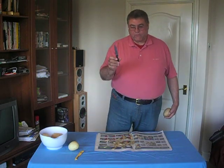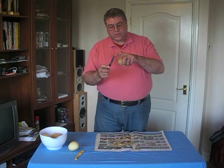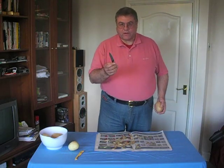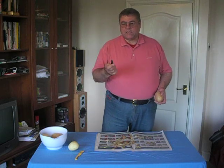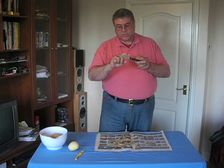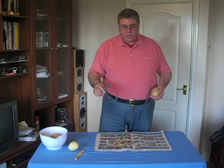Here we go — another potato. Relatively straightforward, but this time the blade is not protected, so you have to be extremely careful. You still have the sharp point there for digging out the eyes, but it's now steel and will take your eye out if you're clumsy. It'll also easily sever an artery, so this blade is extremely sharp.